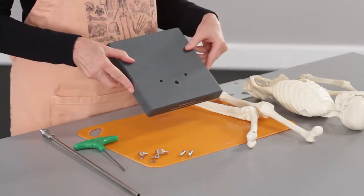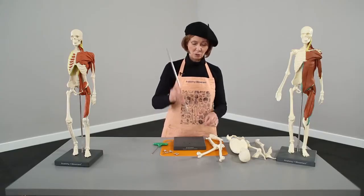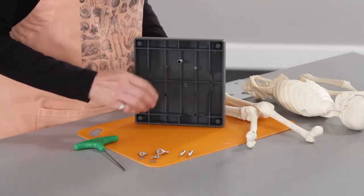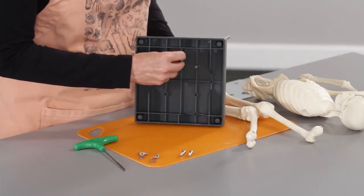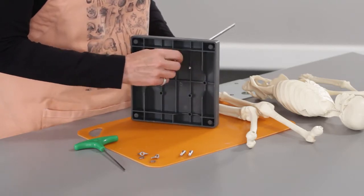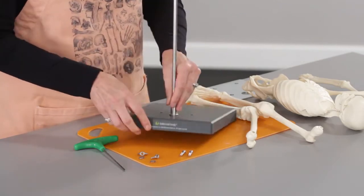So here is our base — it's got three little holes. What we're going to do is first put our rod into the base, and from there I take the big wing nut and put it on there. It doesn't have to be too tight yet; you're going to be adjusting a little bit in terms of height, so just gently finger tight is good.